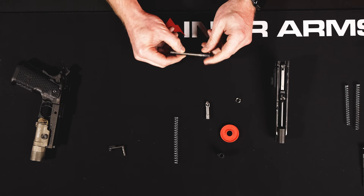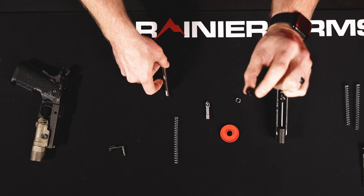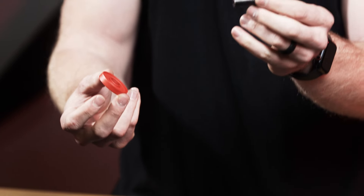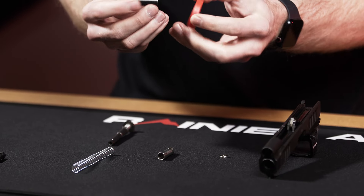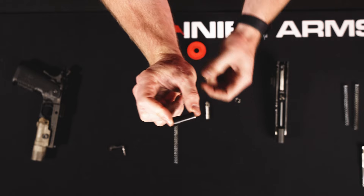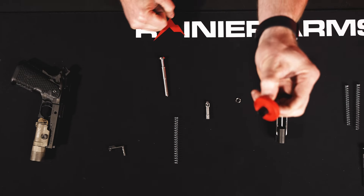First thing we're going to do with our recoil rod: we need our spring plug as well as our compressive disc. Take the spring plug and insert it into the disc. You can see on that plug there's a fat end and a skinny end. The compressive disc will only slide on one way, so it makes it pretty easy.